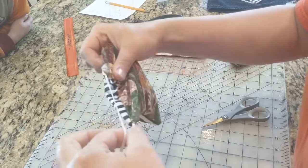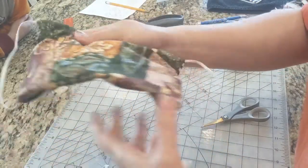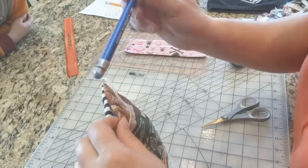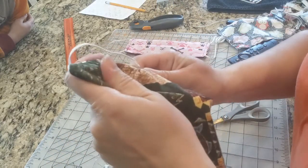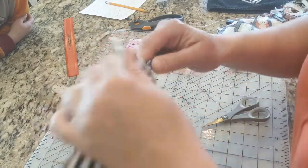Take the little elastics and pull them out, then pull out the corners. You can take a fancy sewing tool, or a pencil, or your finger, or a pen in this case, and push out these corners so that you've got a nice sharp edge.